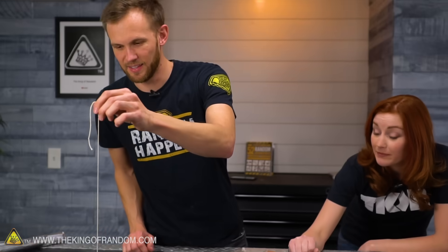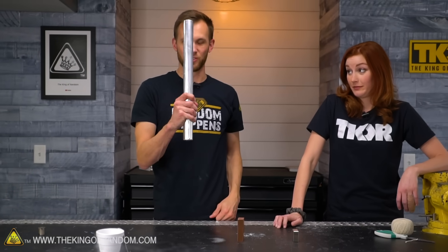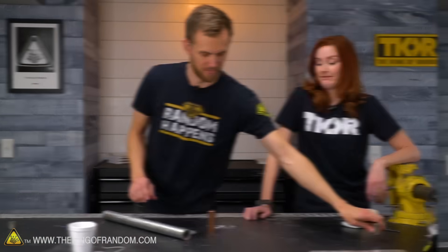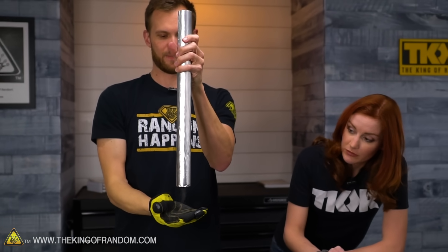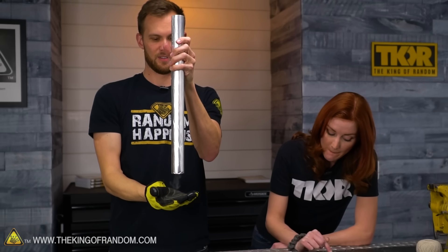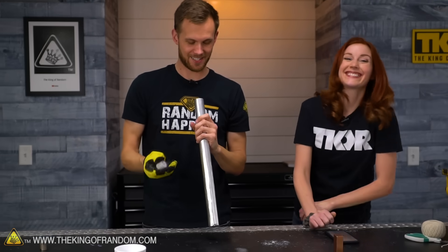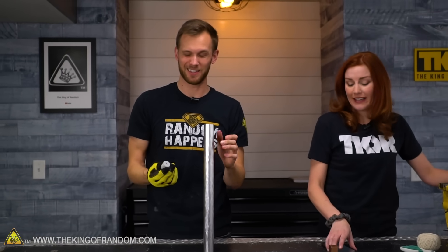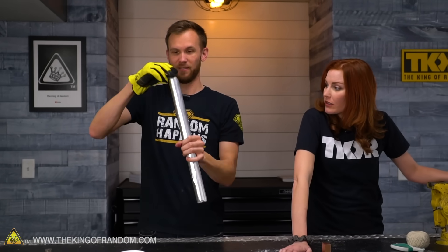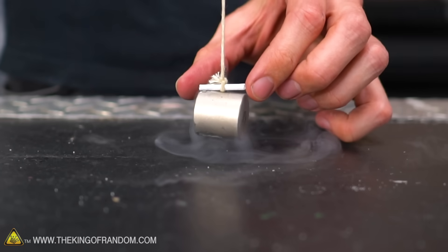Just going to toss it back in the liquid nitrogen for a few seconds to cool back down, and then we're trying our aluminum foil again. 6.8 seconds! So we have extended the falling time by about 20%, maybe a little more than 20% - about a second more. So that indicates that we definitely have something changed here - probably a stronger magnet. That is fun.